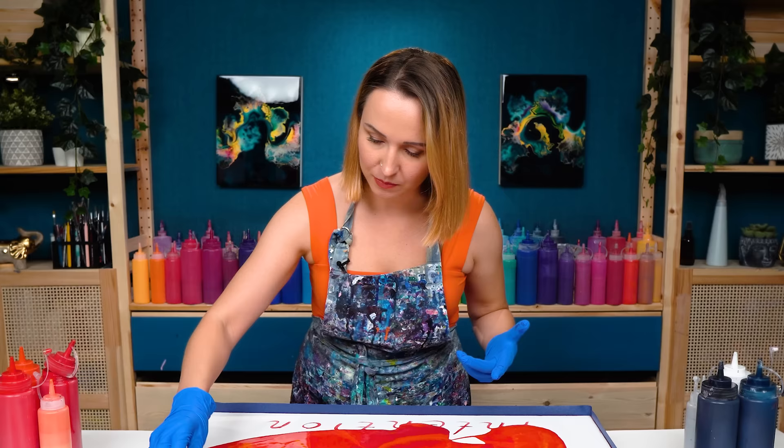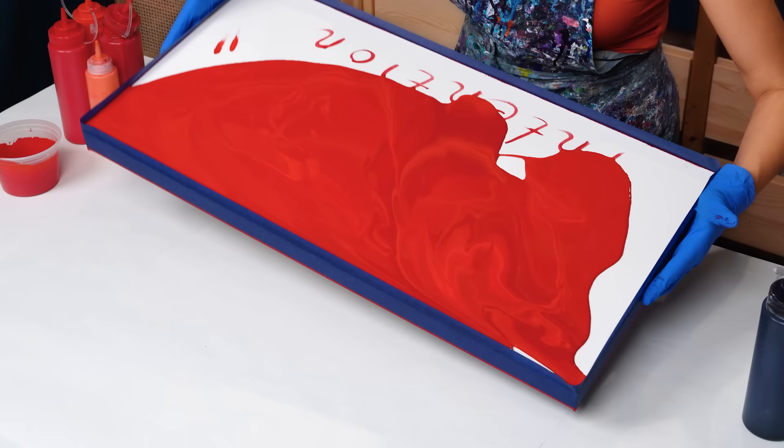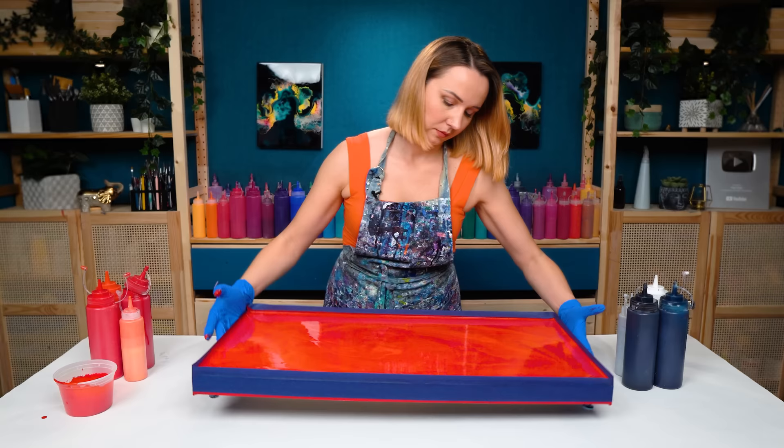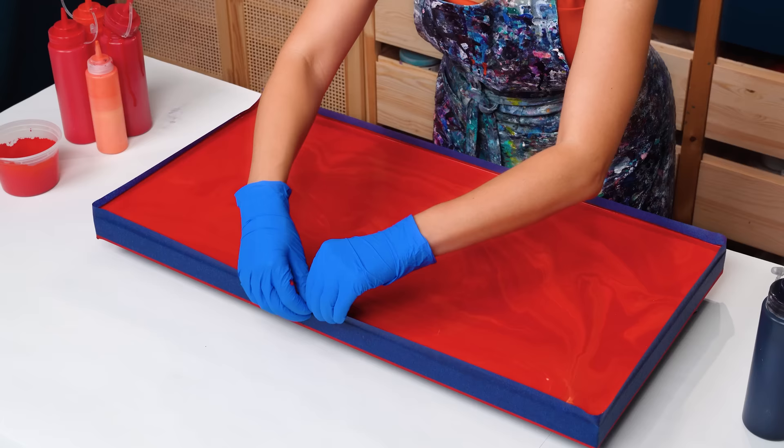Of course I got something in my paint — oh well. Red colors do tend to dry darker, so keep that in mind when planning out your color palette. I actually love the way my base looks right now.